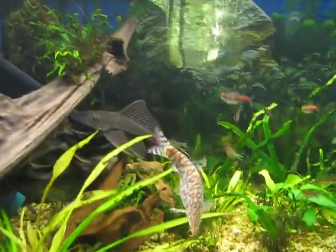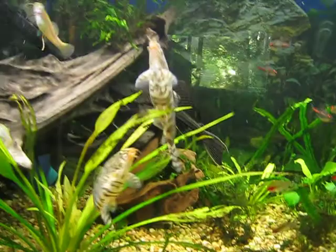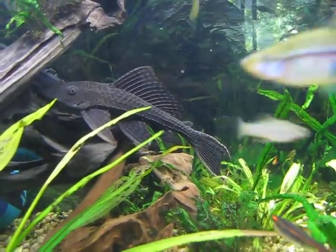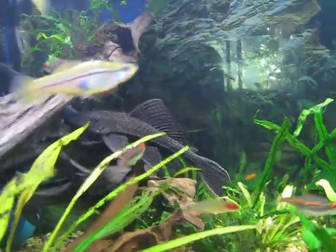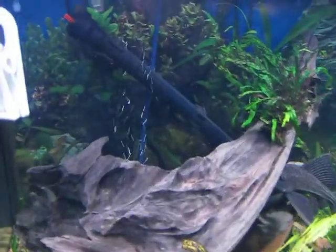Yo-Yo Loach — they like to hang out. Giant Pleco in the back, he's about 8 inches long. There's another one around, probably hiding under here somewhere. Got a little cavern here behind the sword. Just a regular air bubbler.